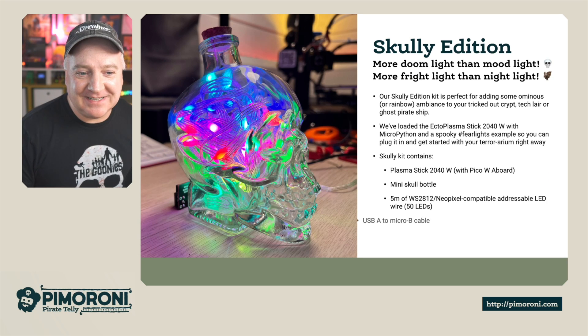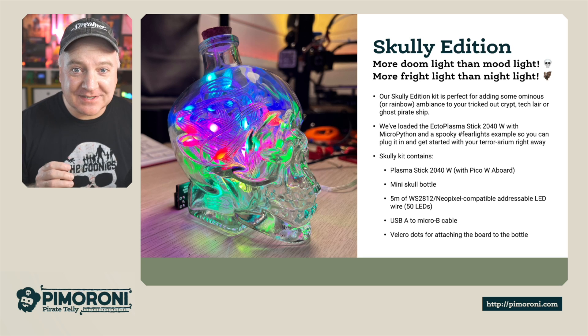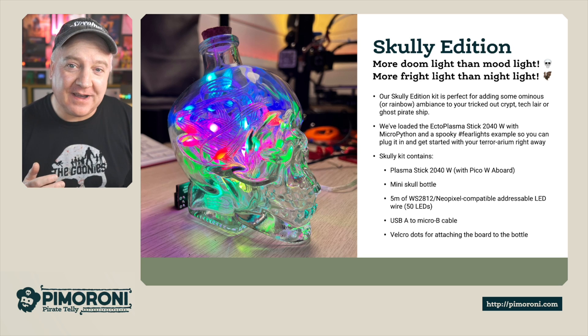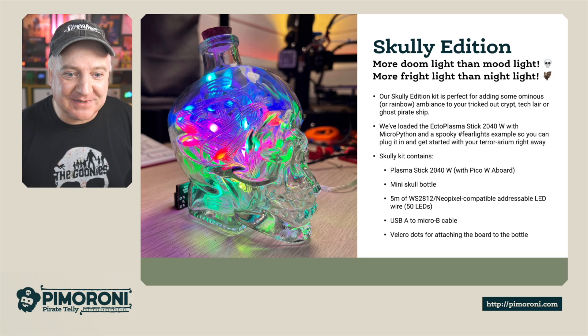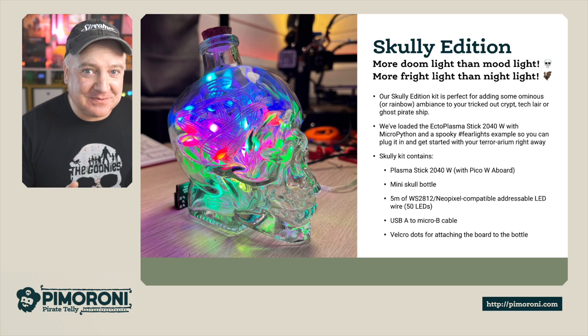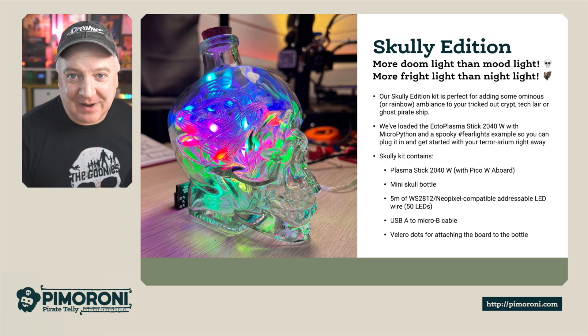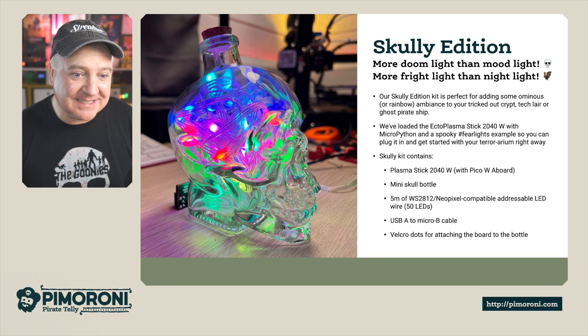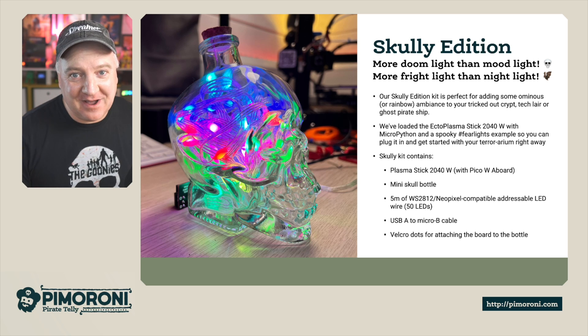The Scully Edition is more of a doom light than a mood light, more of a fright light than a night light. Our Scully Edition Kit is perfect for adding some ominous or rainbow ambience to your tricked-out crypt, tech lair or ghost pirate ship. We've loaded it with MicroPython and a spooky fear lights example so you can plug it in straight away and get your terrarium going right away.